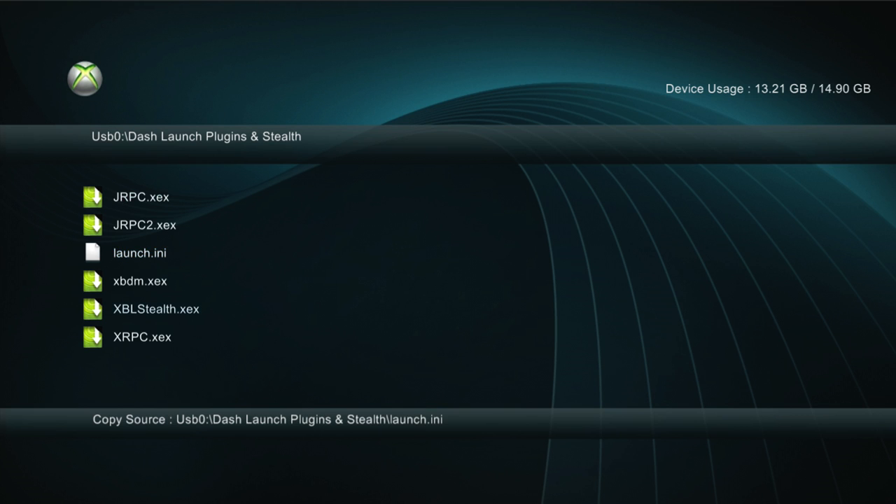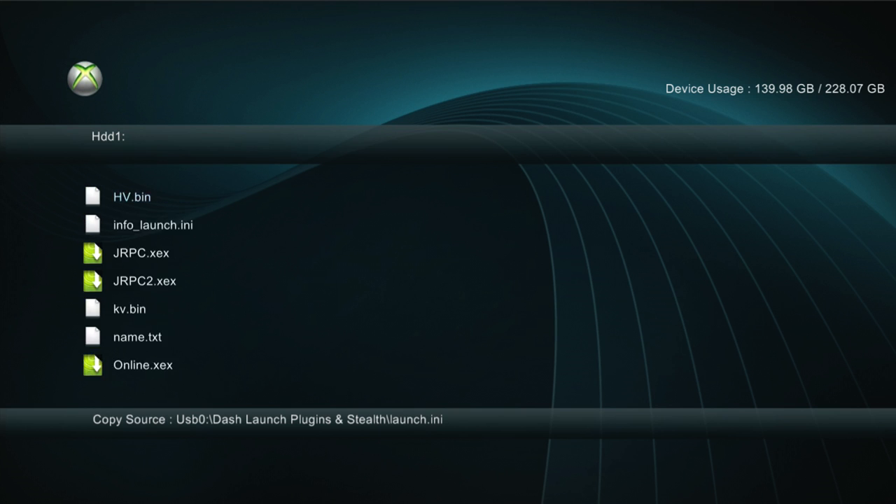Once you copy all these plugins to the hard drive, you're going to copy Launch INI. You're going to paste that into the hard drive. Once you guys did all that, you're going to load up Dash Launch.